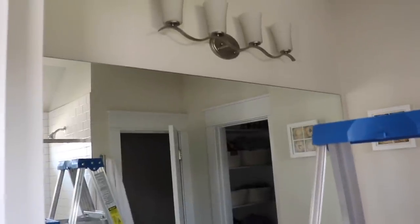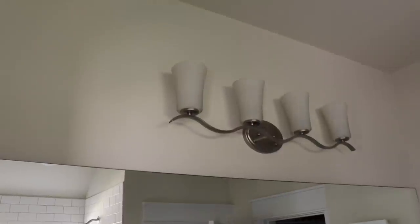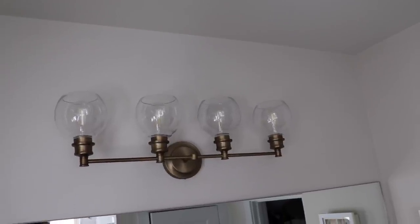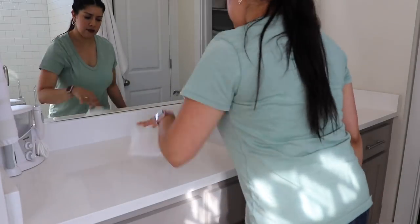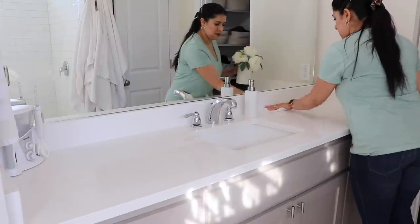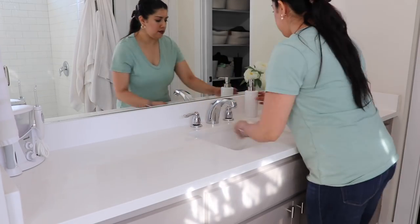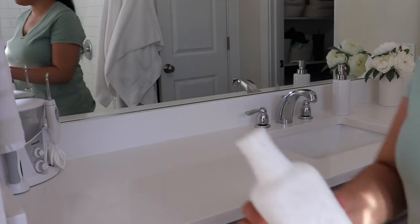Something we've been wanting to do is change out the lighting fixture in our master bathroom, which is in our bedroom. We got this one from Wayfair and I absolutely love it — I think it's so beautiful and it goes so well in here. We have finally changed out all of the lighting fixtures in our house. We just had the regular fixtures that come with a new build but we decided to upgrade all of them ourselves, and this was finally the last one, so I'm so happy about that.